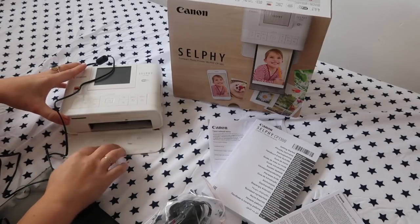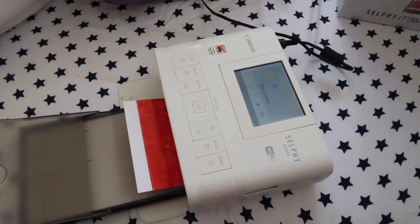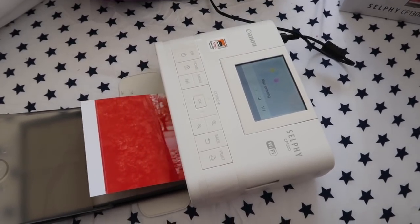This is the selfie printer, which I absolutely cannot wait to get set up. I am so excited about the prospect of being able to print out photos right in my home and print them straight away. So I'm gonna open it right now and we'll see how it works.